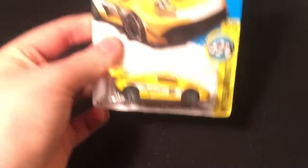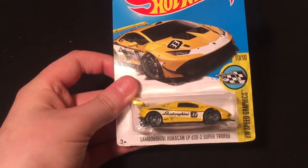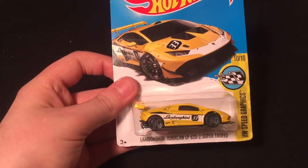Now let's get into the single cars. The theme this time is exotic cars. The first single car I'm starting with is one I've had for a while but never opened. The theme last time was sports/muscle cars, and now it's exotic cars. The first one is a 2017 model - I have this one in green, and now this one is yellow. This is the Lamborghini Huracan LP620-2 Super Trofeo - dang, that's a long name.